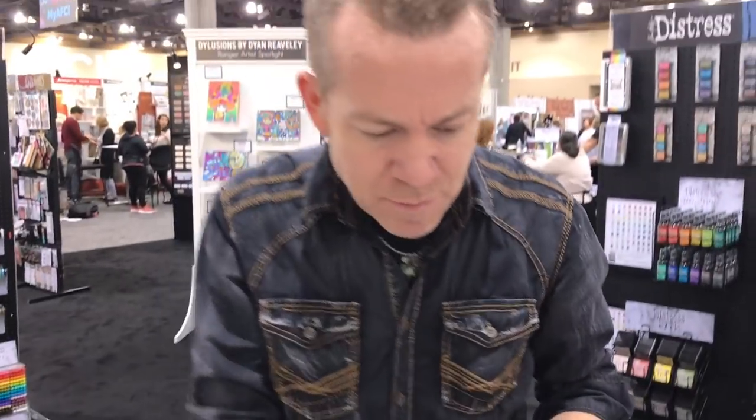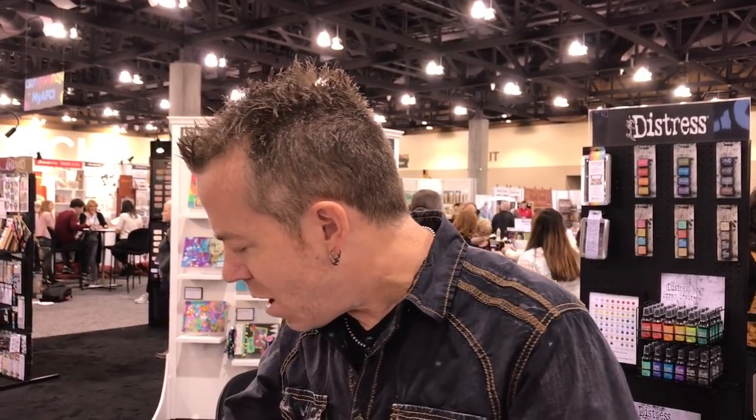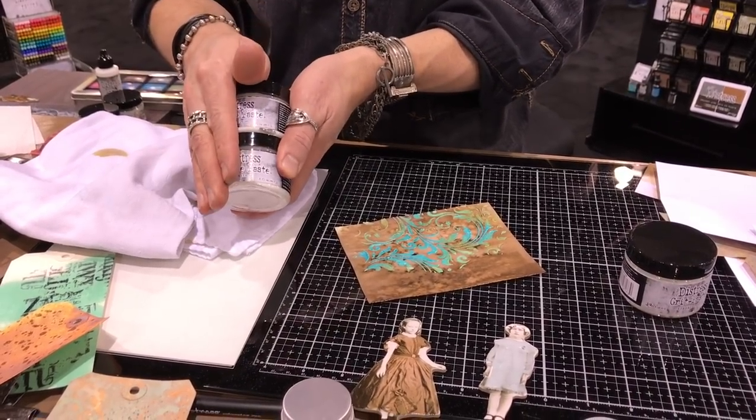Speaking of texture, in addition to these wonderful glazes being perfect for applying to a background of stamps or water, we can also add it with texture. Ranger has had some very cool texture products in their line for a long time, and people that use Distress products use those other texture products, and there's a disconnect. Ranger is very good at listening to the makers that use it, and whenever we recognize a disconnect, they say okay, let's make sense. So I've introduced some new mediums — new to Distress, not new to the industry. Texture paste, both in matte and crackle, have been part of the Ranger line, and they're also part of the Distress line now. It's exactly the same product.